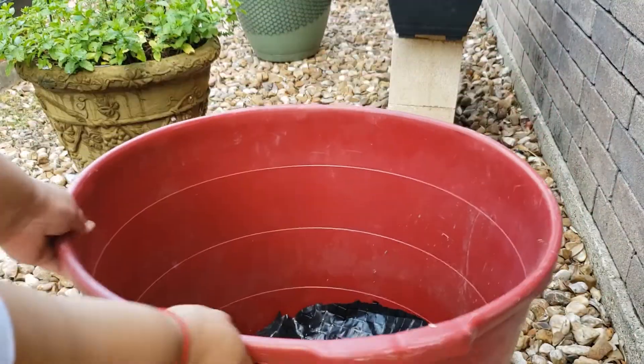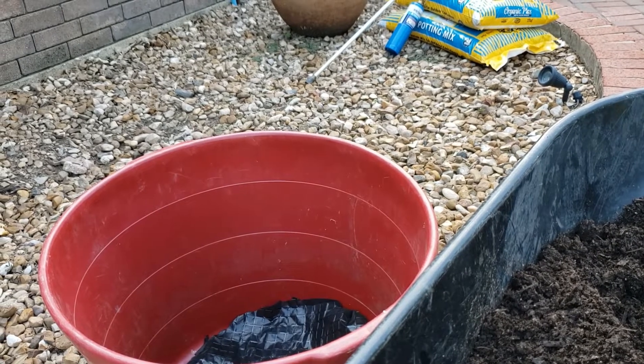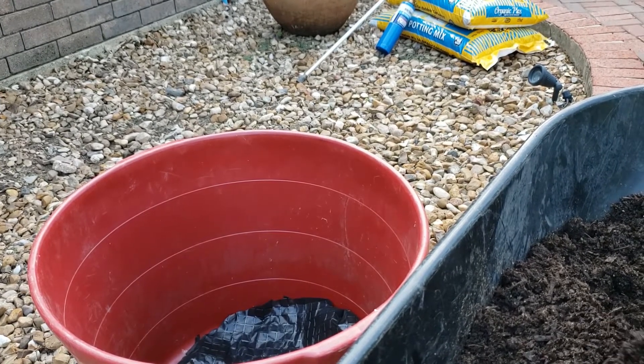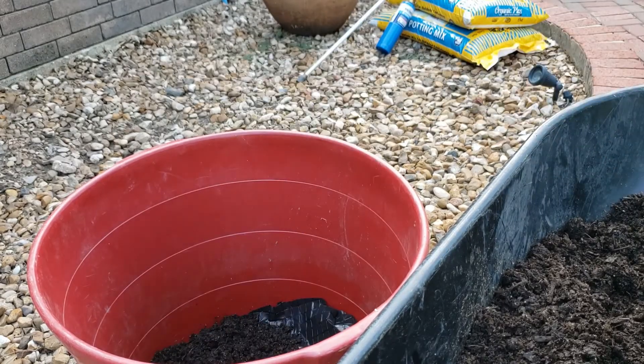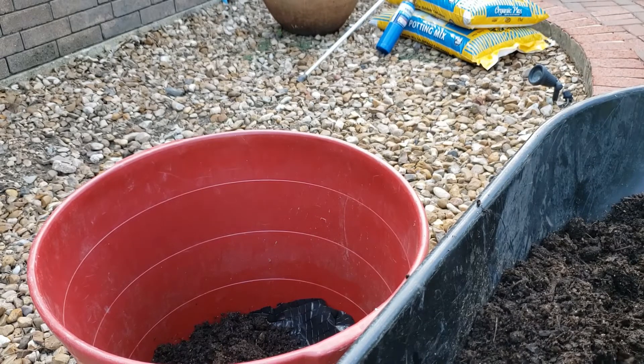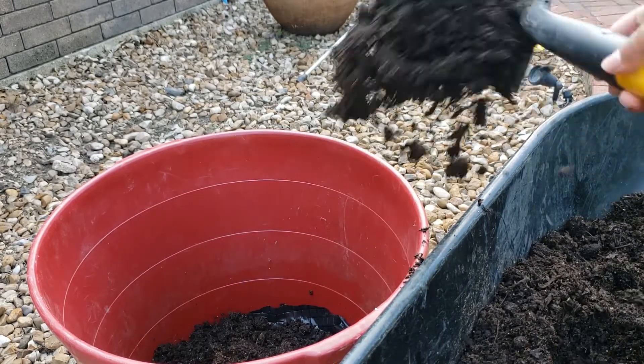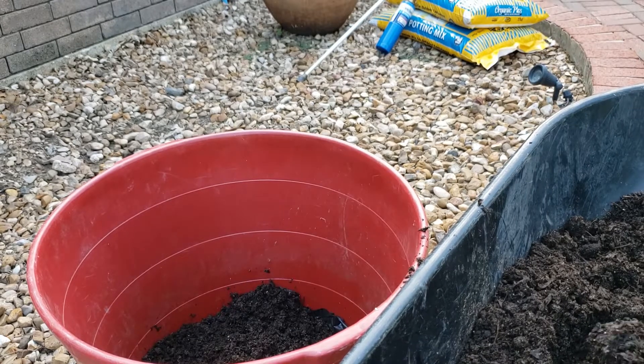Next I'm going to add my compost. As I'm putting my soil in here, I'm going to tell you guys that watermelon, like cucumber, is a giant, giant nutrition sucker. So it needs tons and tons of nutrition from the dirt that you're providing them, especially when you're not going to grow them in the ground.